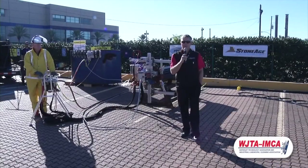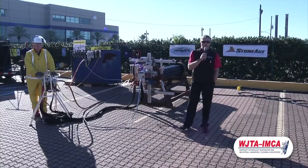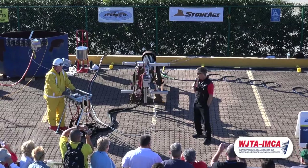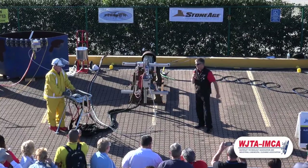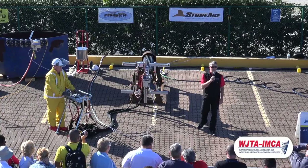Good morning, everybody. I'm Bill Shires with StoneAge Water Blast Tools. StoneAge is celebrating 35 years in the water blasting industry. Today I'm going to give you a little bit of history of who we are and what we specialize in, and then also present the second product in our AutoBox family of automated flex lance tools.